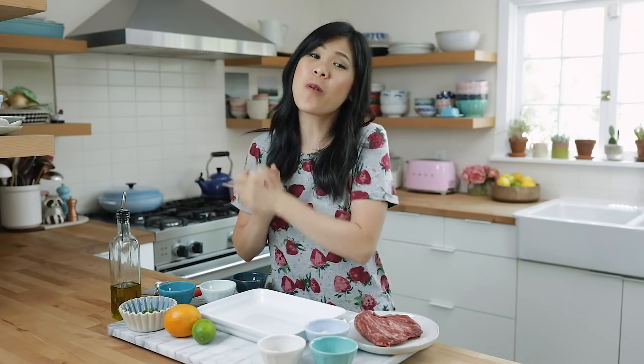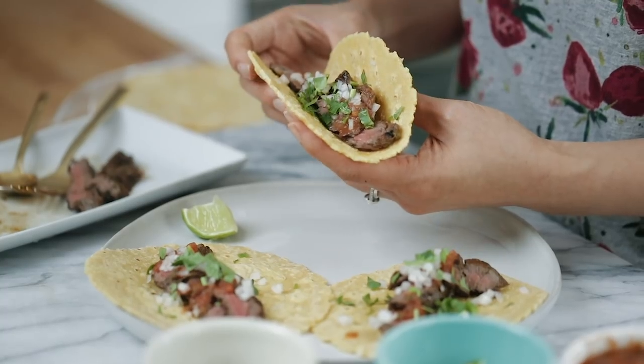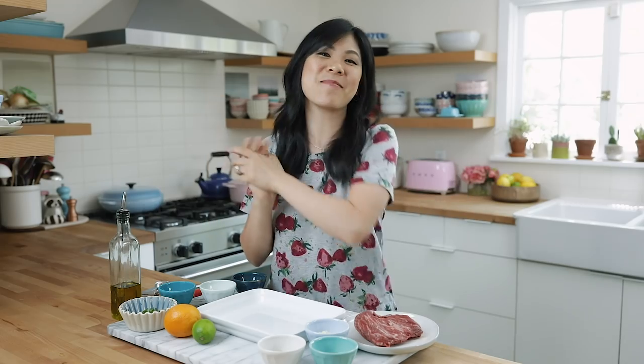Hey busy bees, welcome back to another Wednesday weeknight meal video. I'm Zung and this week we are going to be cooking up some carne asada tacos. It's actually Tuesday when I'm filming this, so it totally fits Taco Tuesday, but you guys are seeing this on Wednesday. Either way, it's gonna be delicious. Give this video a thumbs up if you love tacos and carne asada, and don't forget to subscribe below for more easy weeknight Wednesday meals.